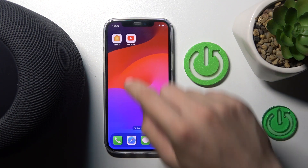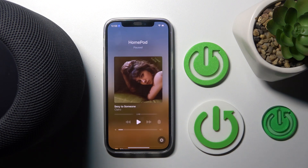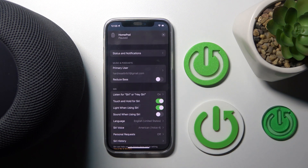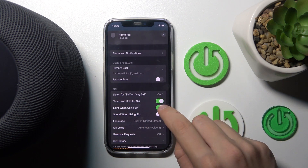First we have to open our Home app and click on our device. Now we have to click this gear icon over there and scroll down to Siri. As you can see, 'light when using' — you can either disable or enable it.